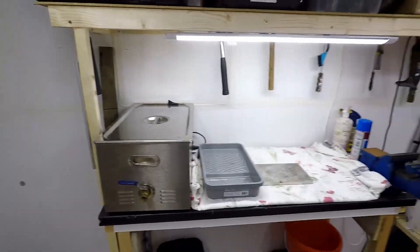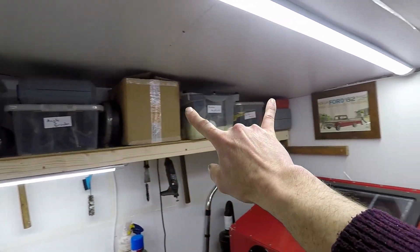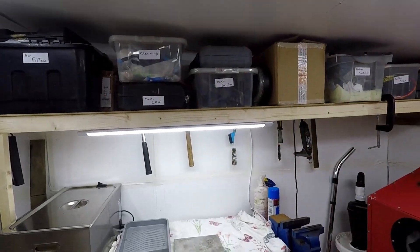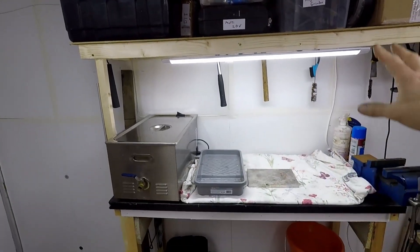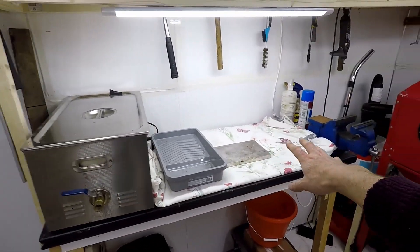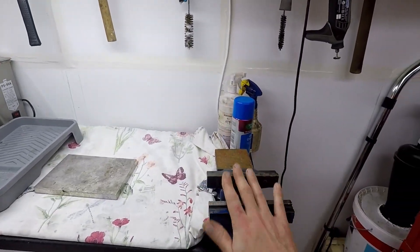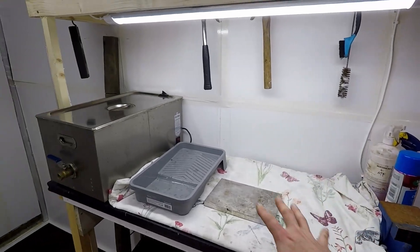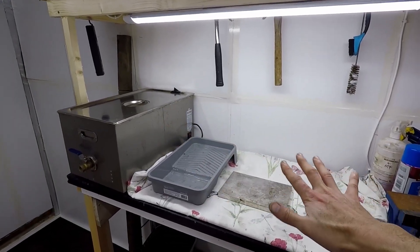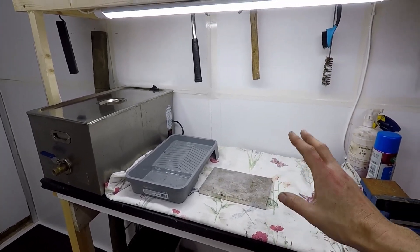In here, as you can see, up high is storage — a storage rack. And here I have my ultrasonic cleaner and my vise. This is the area where I do the cleaning and grinding, and therefore this area can get quite dirty.